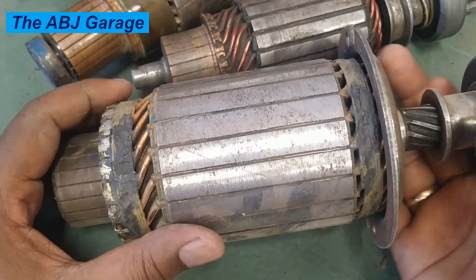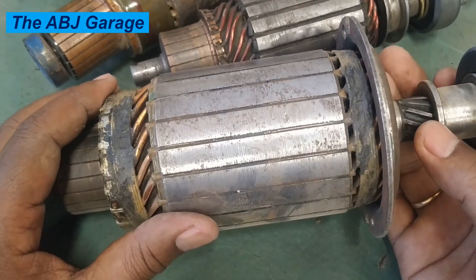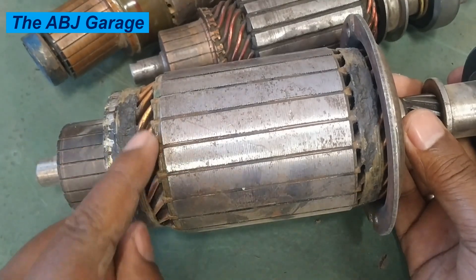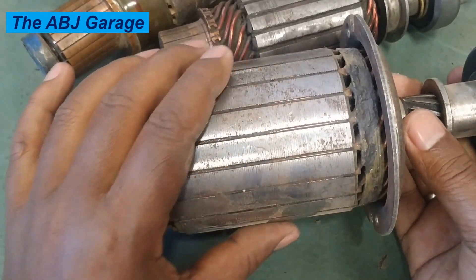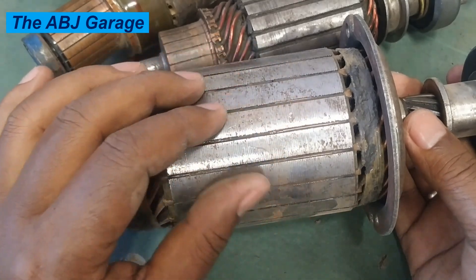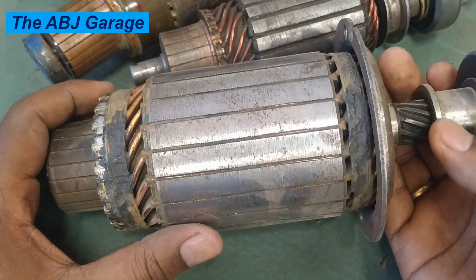The armature is a critical rotating component inside the starter motor responsible for generating electromagnetic force needed to crank the engine. When electricity is supplied through the commutator to these windings, it will generate a magnetic field, and this iron core will amplify that magnetic field. This magnetism is used to generate the cranking force required for turning over the engine.